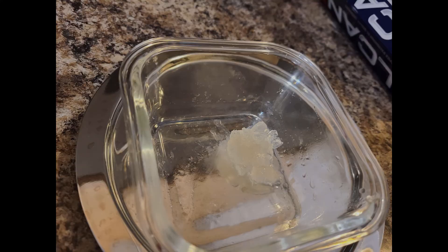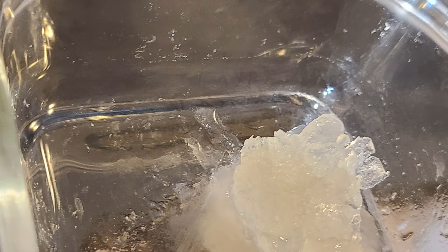This is my crude borneol product. Unfortunately, the boiling point of borneol is too high for atmospheric pressure distillation, and my vacuum pump is too weak to significantly lower the boiling point.